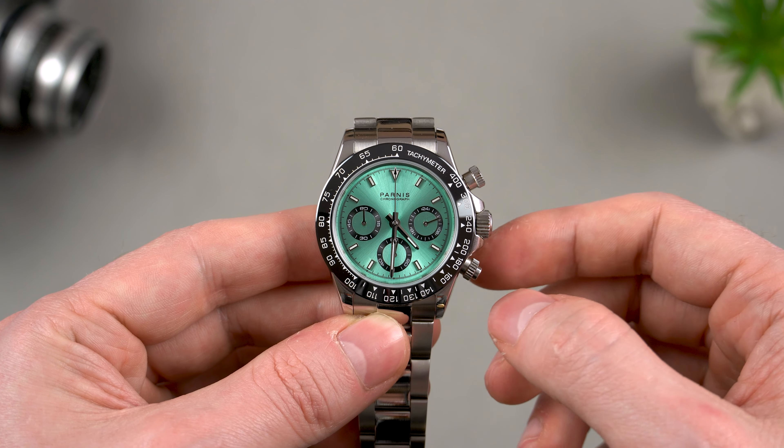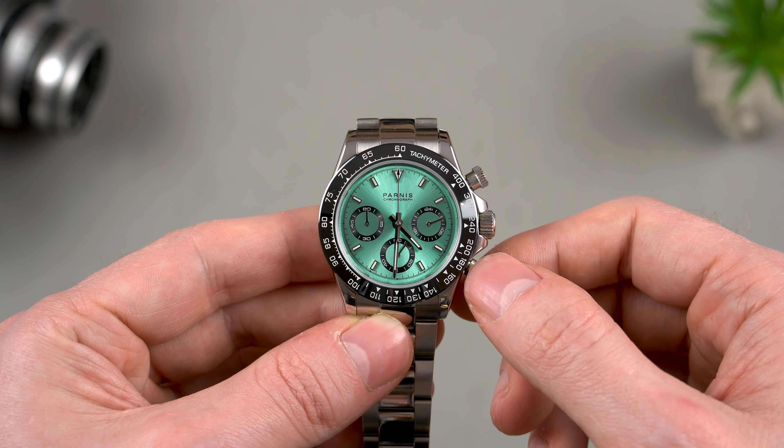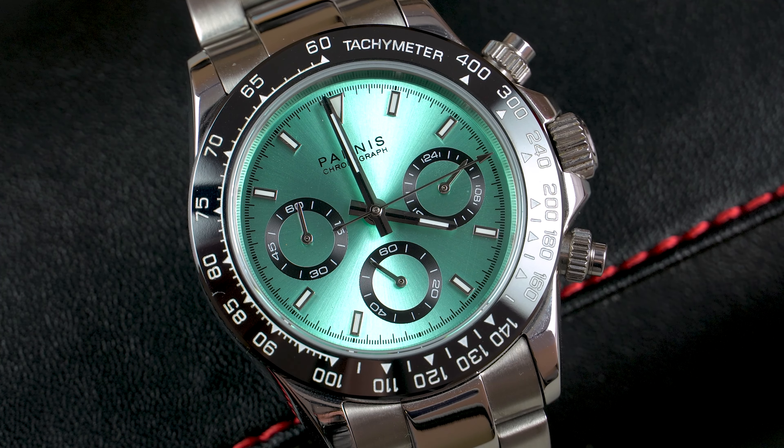Before I tell you more about the movement, let's see what the lume looks like. As you can see, it's not that great, but that's simply because the surface area on which it is applied is very small. It does the job though — just don't expect it to be very bright or to last for more than just a couple of hours. To be honest, a watch like this, I wouldn't care even if it didn't have any lume at all.